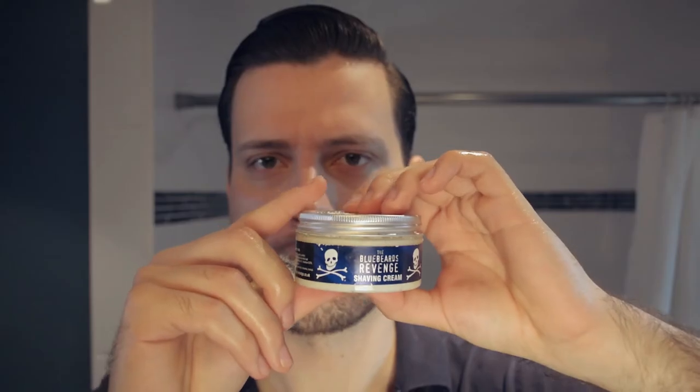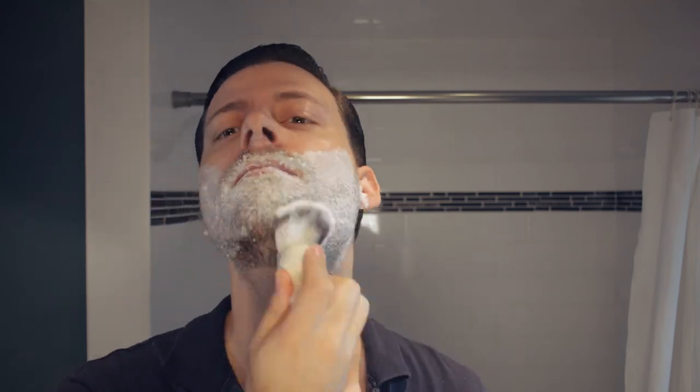The next steps you'll want to go through without delay so that your face doesn't cool down too much. I'm taking a shave brush and dampening it with hot water and then adding some shaving cream. You can use a shaving dish but I just start mixing it right on my face.